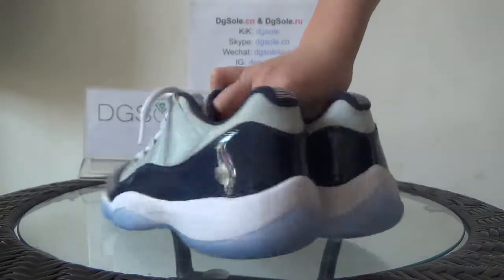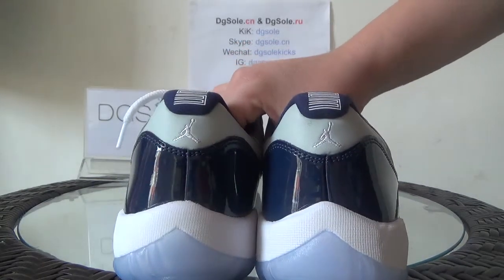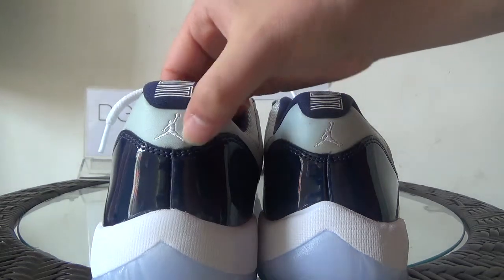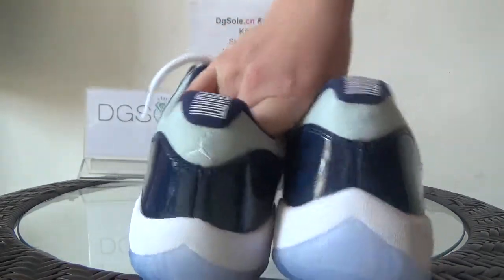Now let's turn to the back. And also I see the pure white misto, a deep blue phantom leather you can get. And in this part, here you can catch the white Jumpman logo. And also a little number 23 here.